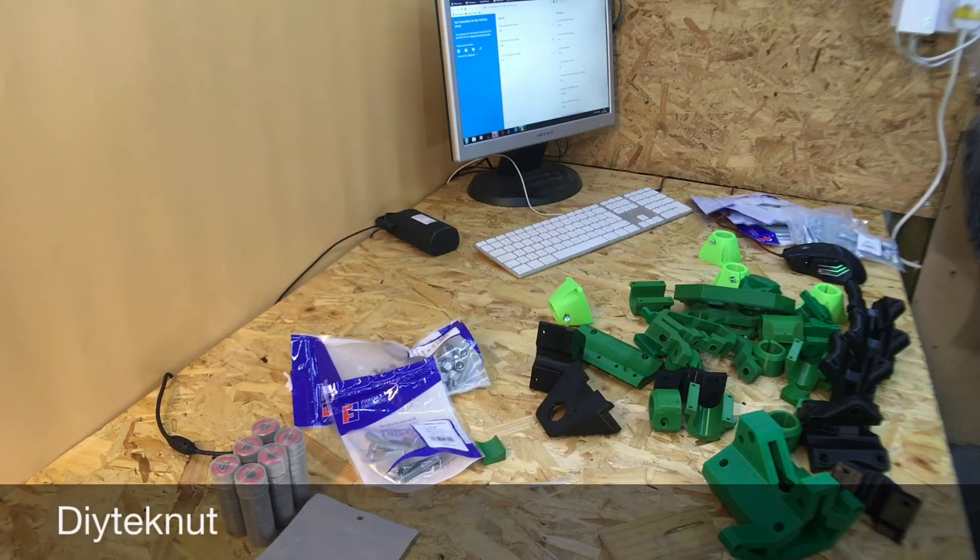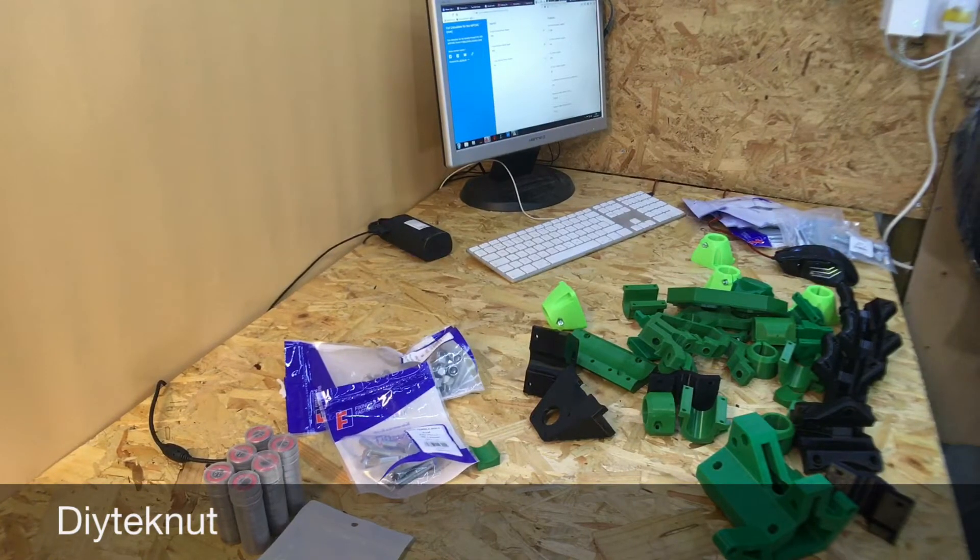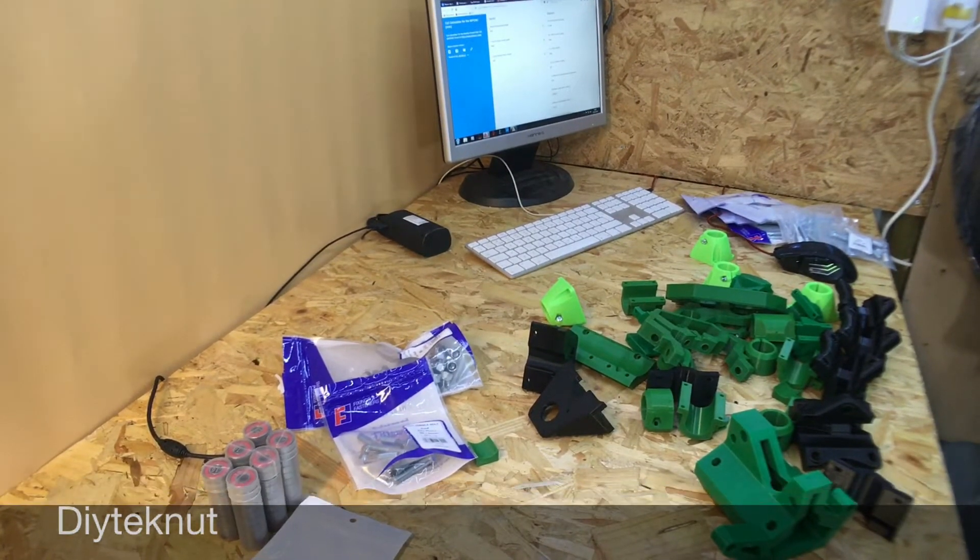Hi there, so this is going to be an assembly video of the mostly printed CNC machine. I've got all my bits now, all my nuts and bolts that I was waiting for. So yeah, let's get to it.